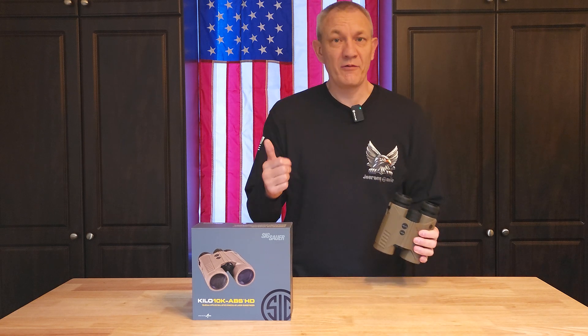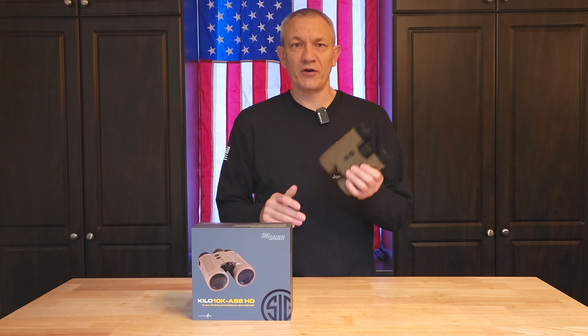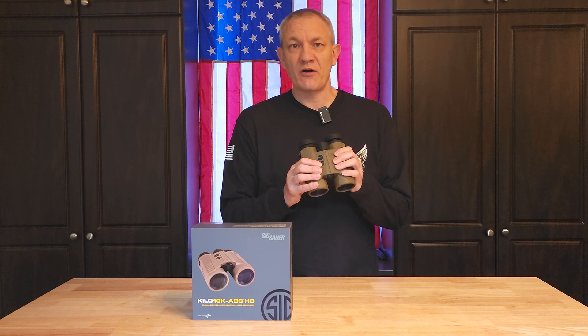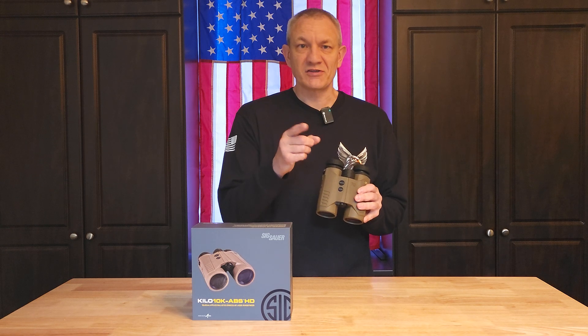Hello, welcome back to Journey to a Mile. Today we have a short video for you. We're just going to go through the process of upgrading the firmware on these Sig Sauer Kilo 10k range finding binoculars. Super simple process — let's get started.